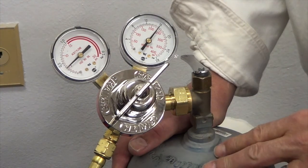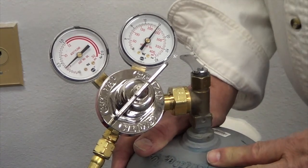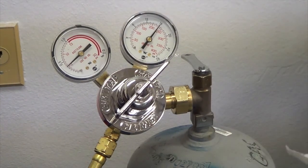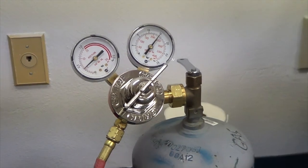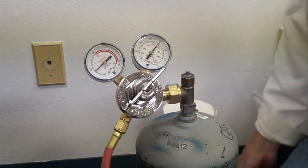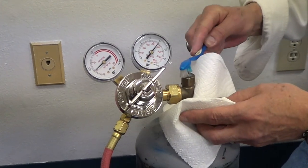We have one more procedure and that's to check for leaks. We can't check for leaks until we have pressure on the system, because we're going to check by soaping the system. This is just plain old kitchen soap, a simple toothbrush, and a little bit of water. Now that we have pressure, if we have a leak, the soapy water will bubble and tell us that we have a leak.